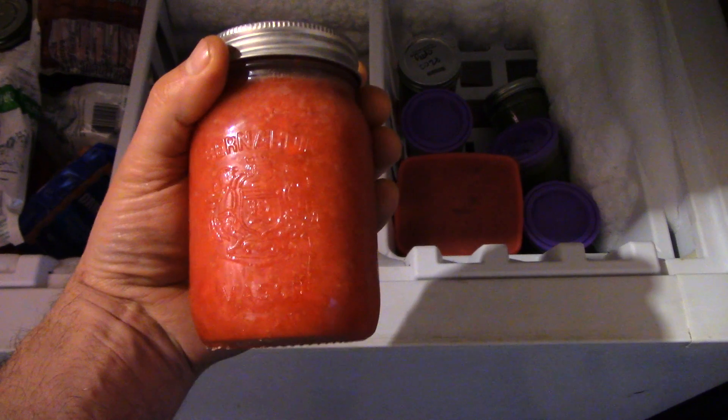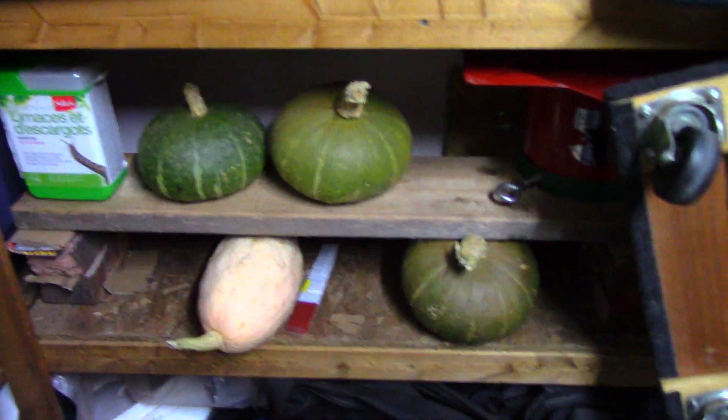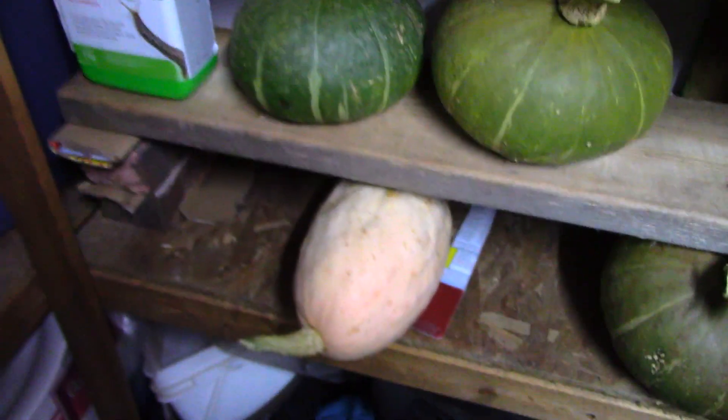Of course I forgot something. I've got about six jars of strawberry jam in the freezer — most are from the garden but not all. We need about a dozen of these to get us through the year. I also forgot to mention the squash in the garage: I've got one Georgia candy roaster and three sweet mama squash. I've got half of one in the fridge right now that I'm going to use for supper today.